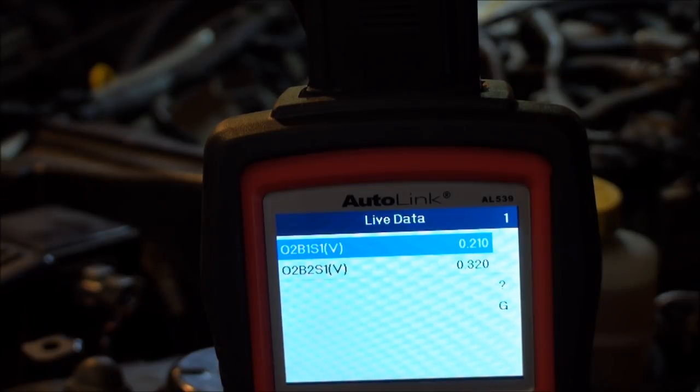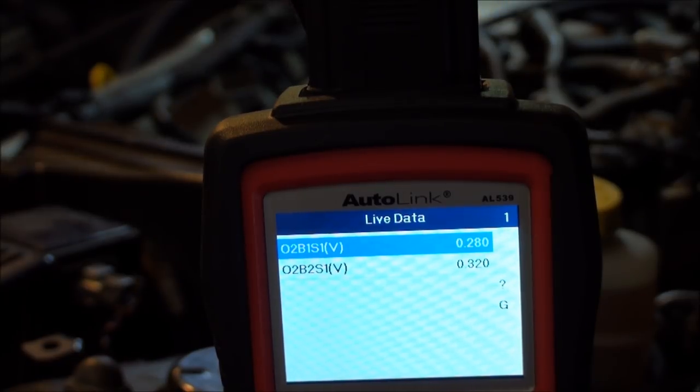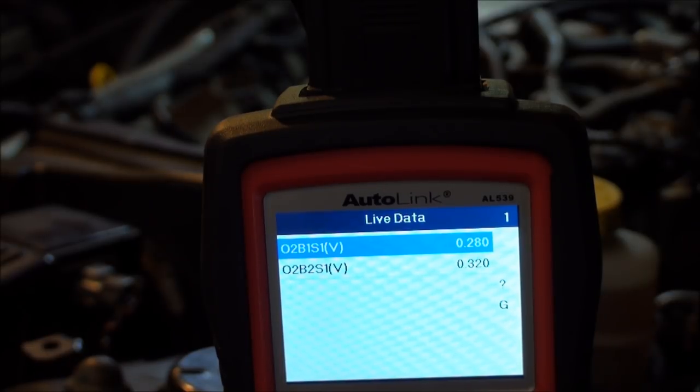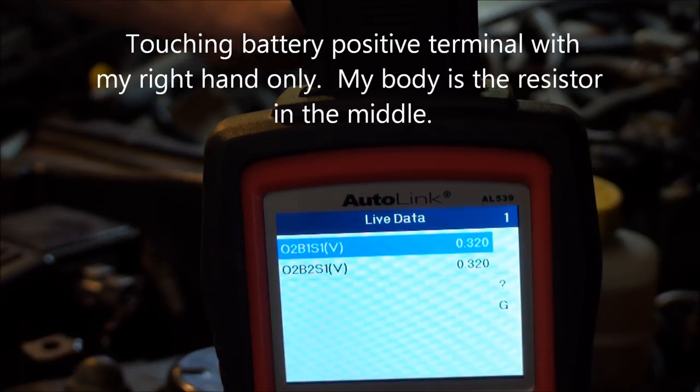Touching battery negative on bank one — it was 280 and now dropped to around 200 millivolts. Same test on bank two signal wire — touching negative, it dropped to 190 millivolts. Bank two dropped a little more — about 50 millivolts more. When I let go, they're back to 280 and 320.